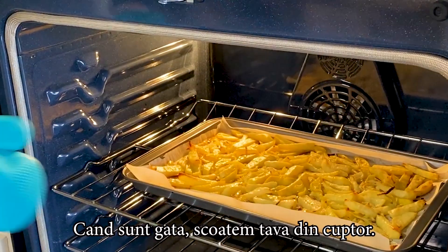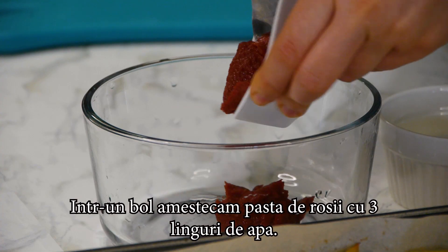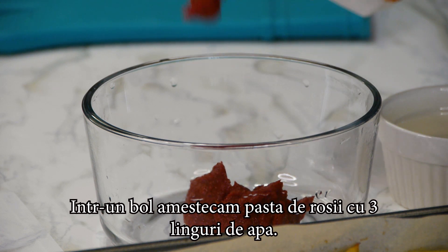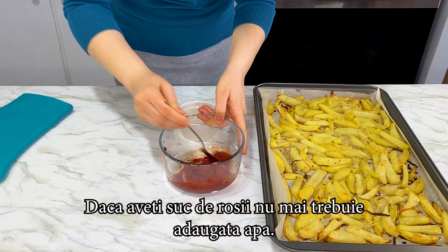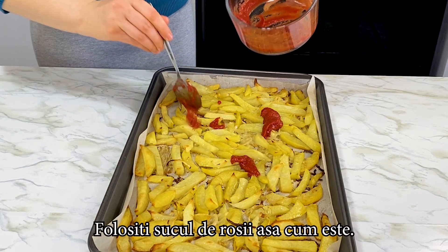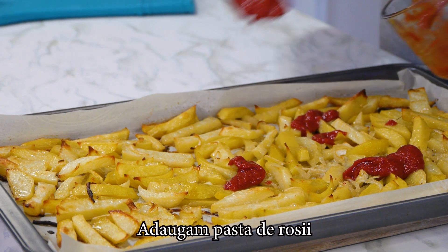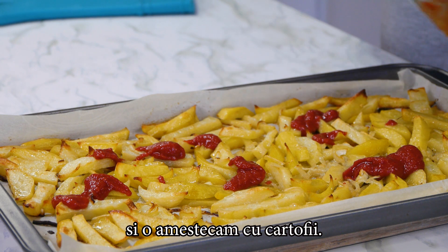When they are ready we remove the tray from the oven. In a bowl we mix the tomato paste with three tablespoons of water. If you have tomato juice, you don't need to add the water — just use the juice as it is. We add the tomato paste and we mix it with the potatoes.